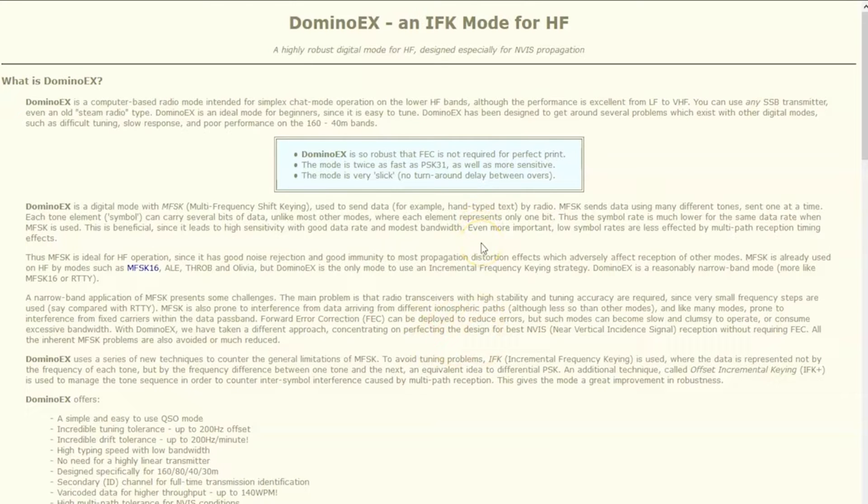The definition of Domino X: it's an IFK mode for HF designed specifically for NVIS propagation. It is primarily made for lower HF bands like 160 to 40 meters, and it's designed to get around several problems which exist on other digital modes like slow response, difficult tuning, and poor performance on 160 to 40 meter bands.